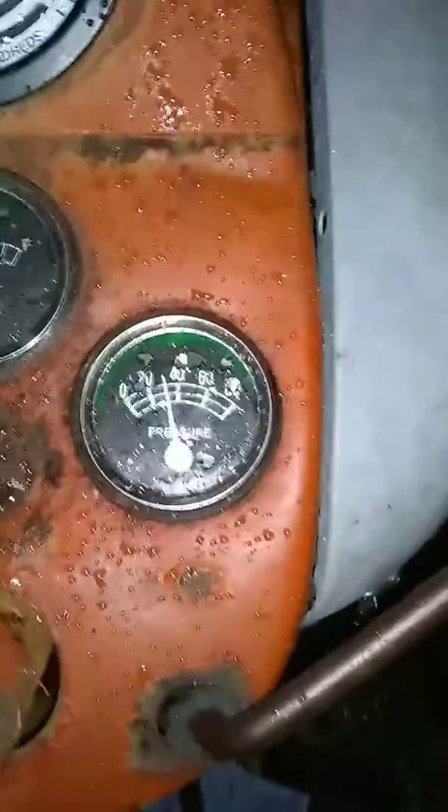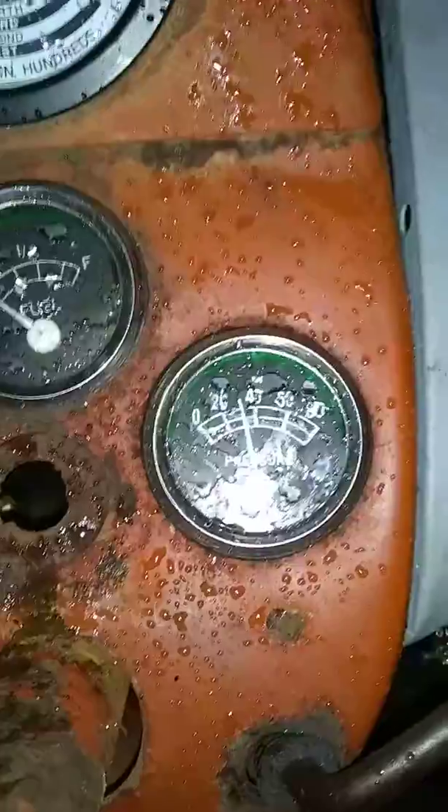Oh my lord. Runs smooth as a bee. Runs at 30 psi on idle.